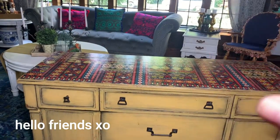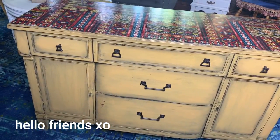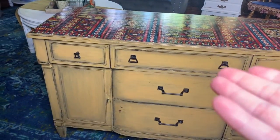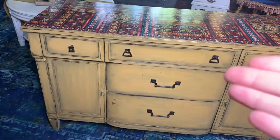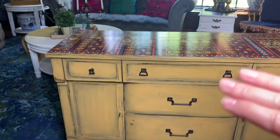Hey friends, it's Sonia. Welcome into my living room. This buffet-turned-TV stand is sitting right here in the middle, and I'm about to go ahead and finish it off and then move it back into place under my television.